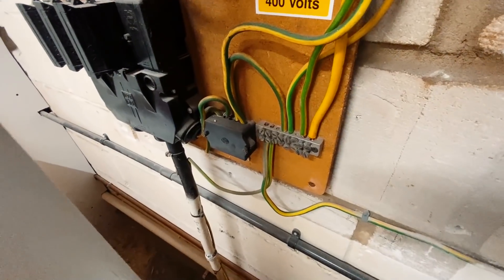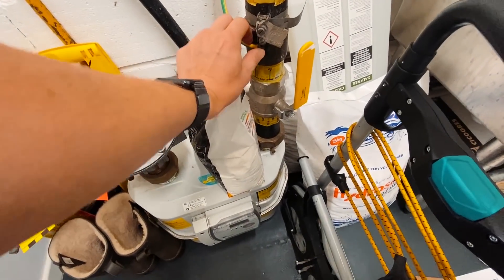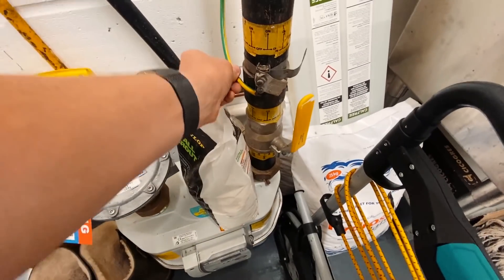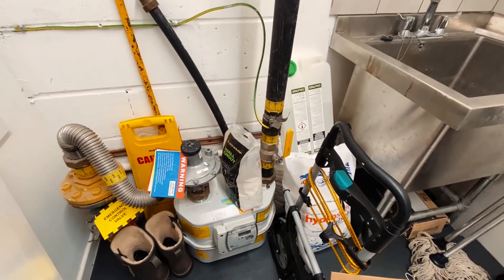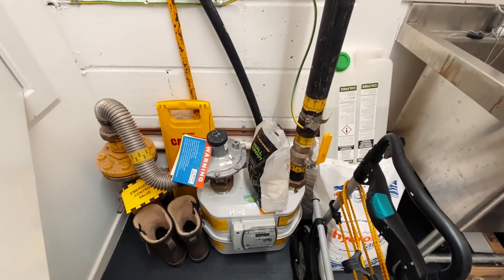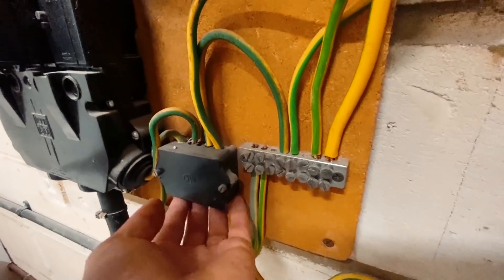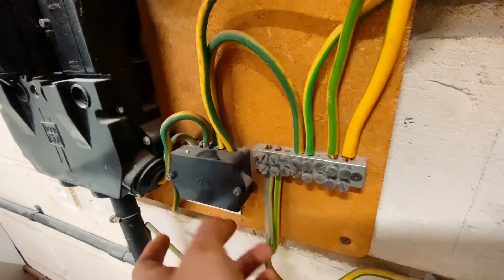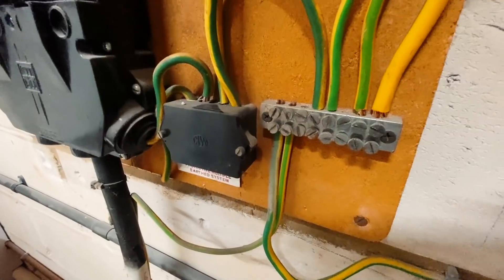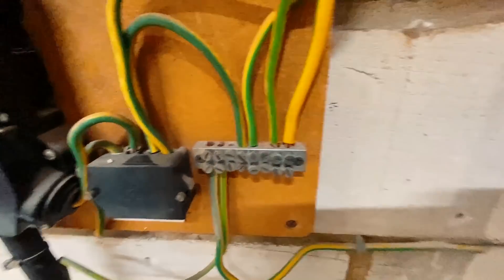We've got main bonding here — a 16mm main bond to the gas. That is a big gas incomer; the bond is a little bit loose, so I'll probably tighten that up, maybe even put a new clamp on it. The water supply I need to search for. It's a little bit unusual that they've used a single-pole Henley block as an earthing terminal — I've not really seen that before, maybe they just ran out of space.